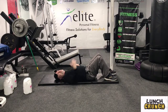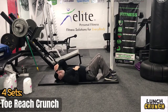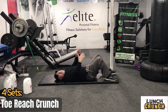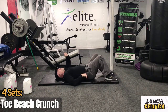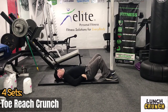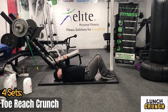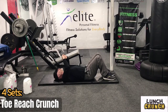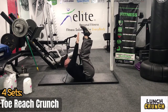The next one is a toe reach crunch — legs straight up, and we're just reaching towards the toes. This hits more upper abs; the reverse crunch sat more in the lower abs. Now we're crunching the shoulder blades off the mat, keeping the hips down. About five seconds. Three, two, one — work for 20 seconds, crunching up.